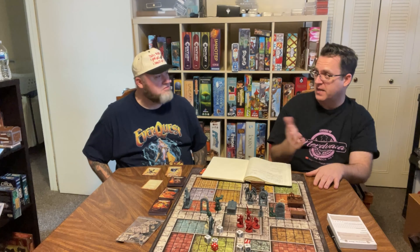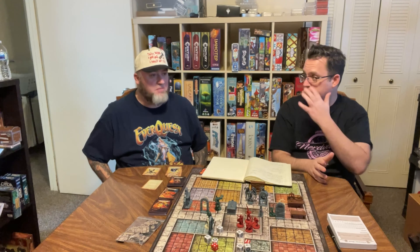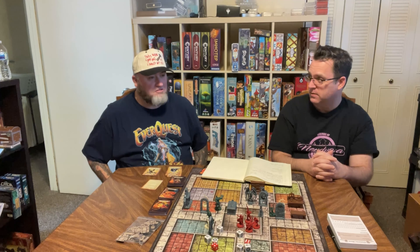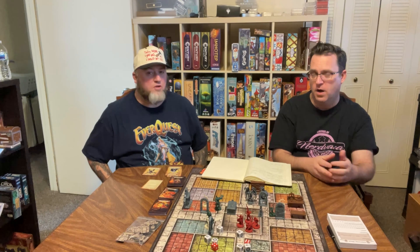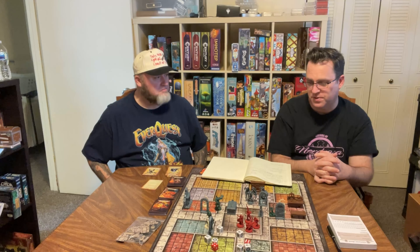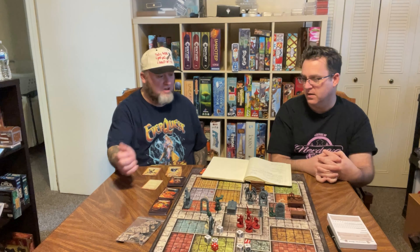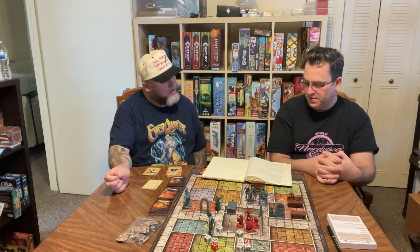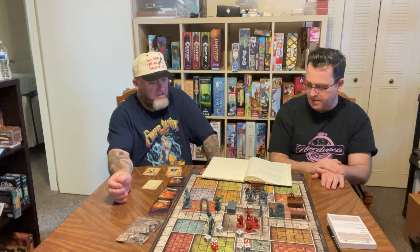It's kind of similar to Descent in that regard too, because you can have an Overlord. But the Descent app, and Mansions of Madness, and Lord of the Rings apps are far more robust — all the Fantasy Flight app integrations are. Fantasy Flight did an amazing job on their app. Theme: you gave it a six, and I gave it a seven.